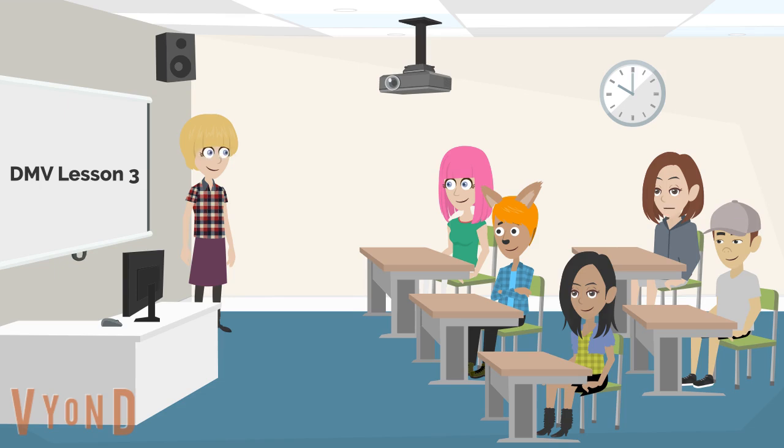Oh my goodness, it's Ms. Berman! Hi. Why hello, Aiden — never seen you since Discovery. Anyways, let's begin the DMV lesson, shall we?